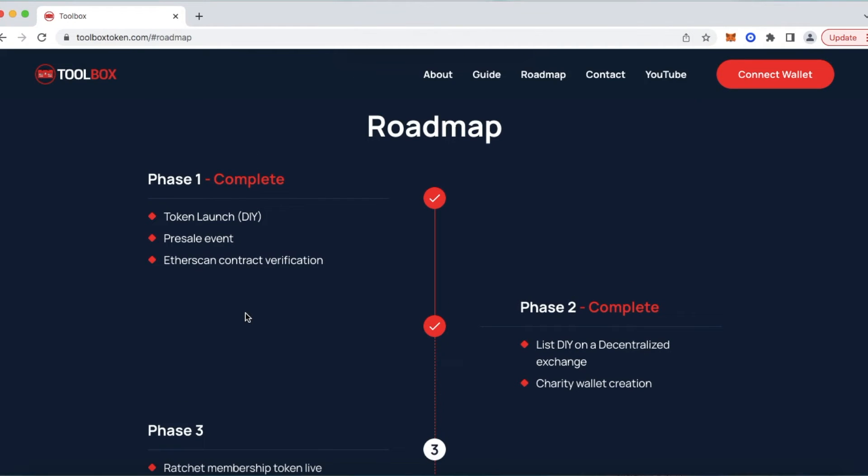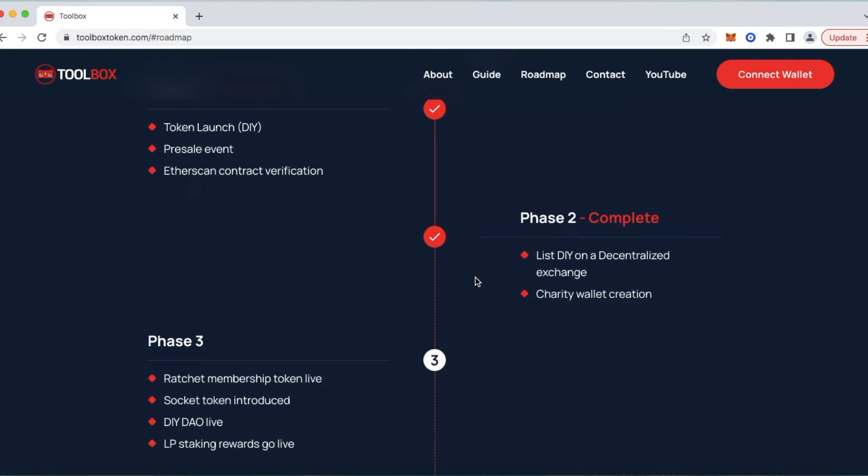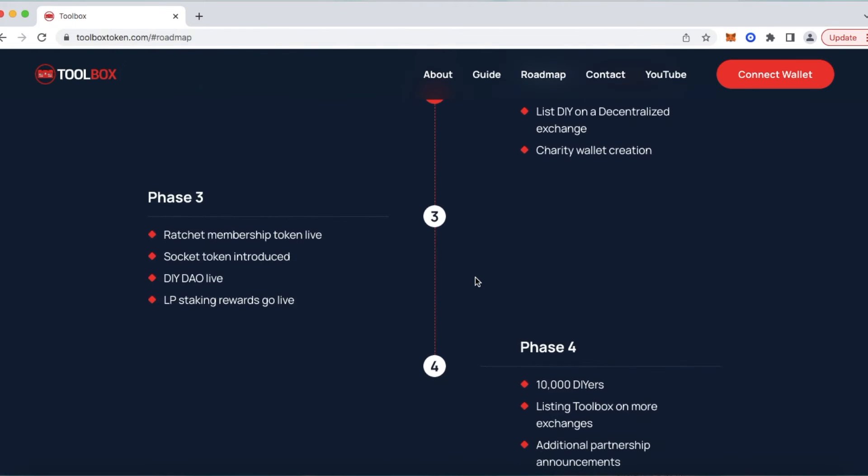Below that is our very important roadmap. As of right now, we've got four phases. Phase 1 is complete — that was the token launch of Toolbox, aka DIY, as well as our pre-sale event, followed by the Etherscan contract verification, which was very important to us. That allowed us to continue on to Phase 2, which is also complete: we listed DIY on a decentralized exchange and created the charity wallet. Below that is Phase 3: Ratchet membership token goes live, Socket token introduced, the DIY DAO goes live, and our liquidity pool staking and rewards go live. Phase 3 is a bulk heavy phase and we are excited about it.